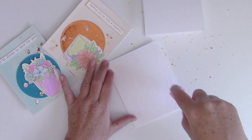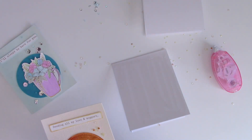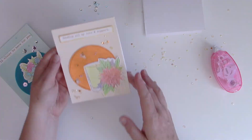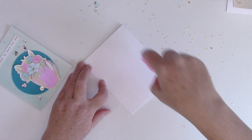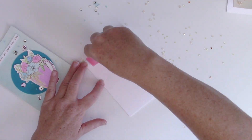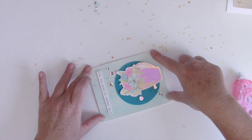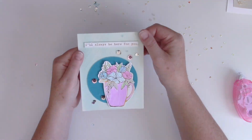Now we are ready to adhere these to card bases. These are four-and-a-quarter by five-and-a-half top-folding note cards. It's really important when you have watercolor panels to put a ton of tape runner onto your card base and then adhere the watercolor panel on top, so that any warping that happened will be flattened out by all that adhesive. And that was it.